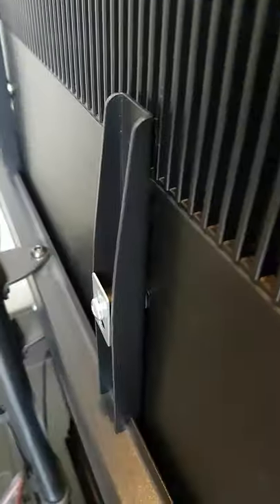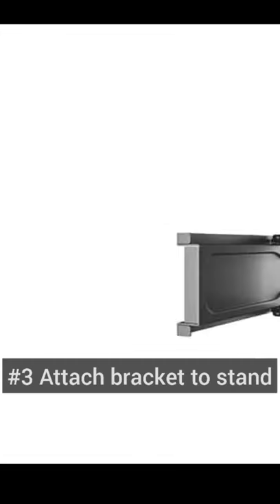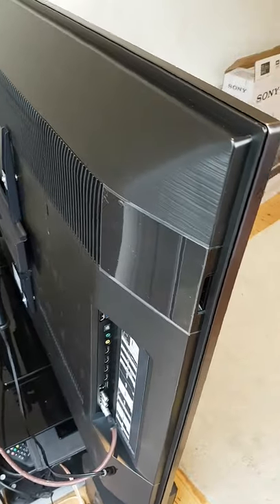Three simple steps. Step 1: attach the supplied bracket to your TV with the provided bolts. Step 2: build the stand and place it on your television table. Step 3: attach the bracket to the stand and you're done.